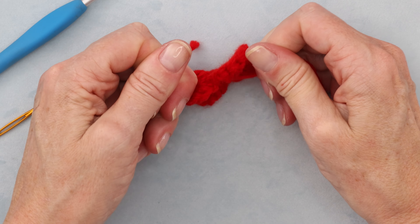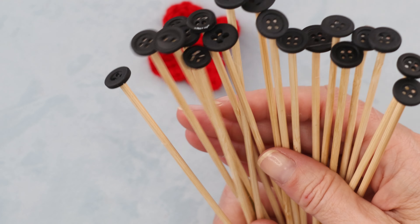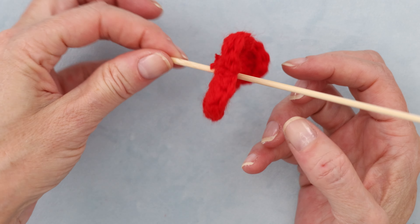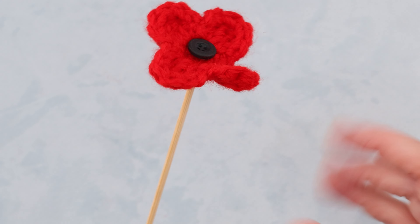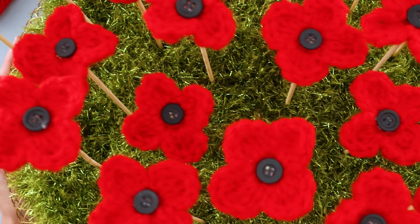Now you can go ahead and make as many of these poppies as you like. Also go ahead and glue a bunch of those black buttons onto the flat end of a barbecue skewer — just put a drop of glue on a button, stick the skewer on it, twist it a little, and put it in a cup to dry for a few seconds. Then grab your poppy and slide the barbecue skewer right into the center where that magic ring is — it will be really tight because of that magic ring. Slide it all the way up to the top of your poppy. Get your planter ready with your grass or your dirt topping, and put all of your poppies into your planter.